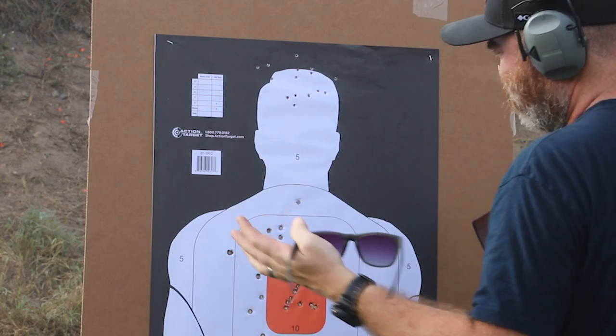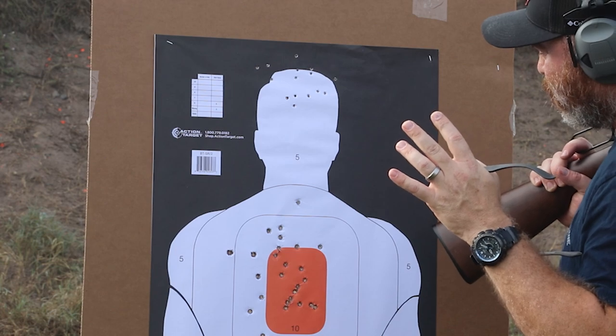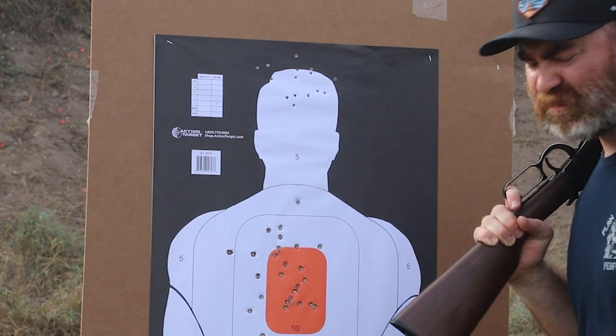Not bad — 25 yards with irons. 5 out of 6, so 66%, not bad for the first time.